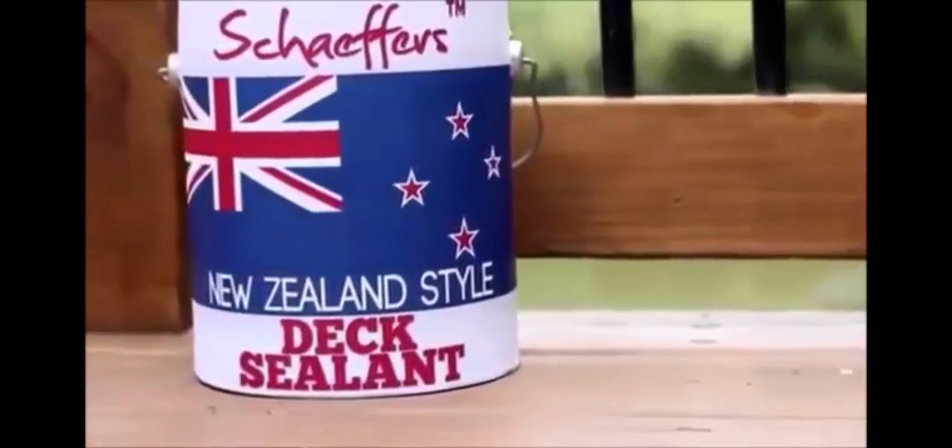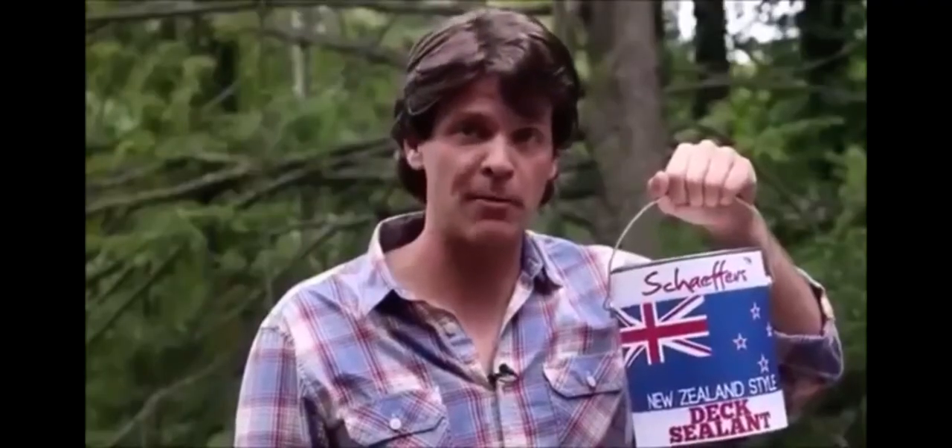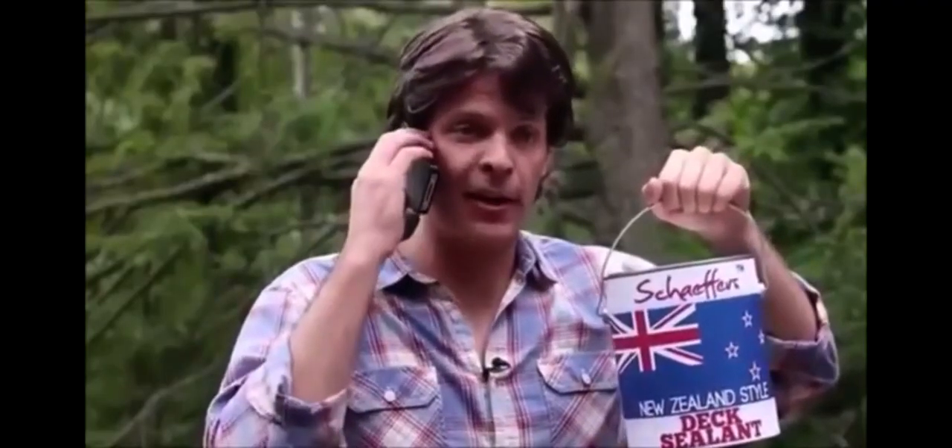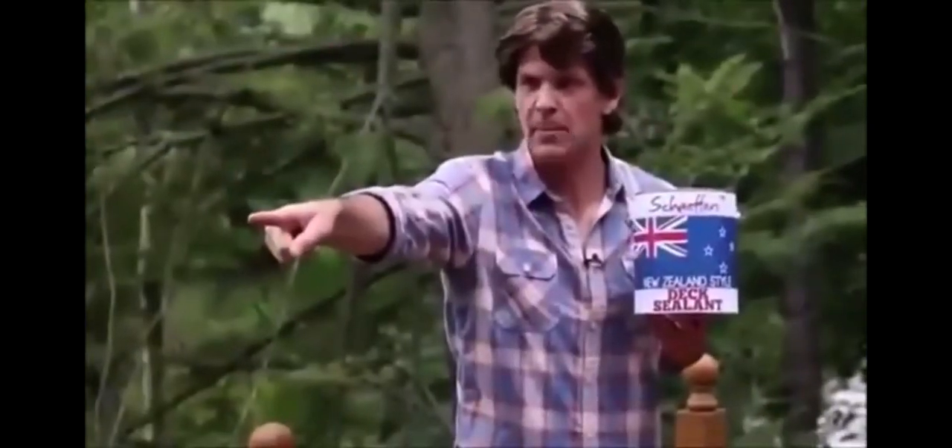Just go to your local home improvement store and ask for the big black cock. Schaefer's New Zealand Style Dick Sealant — don't put it on your penis. There's also a helpful number on the back. Hi, I've got a question about my dick. Schaefer's New Zealand Style — hey, get that squirrel off my dick! He knows he's not allowed to come on my dick.